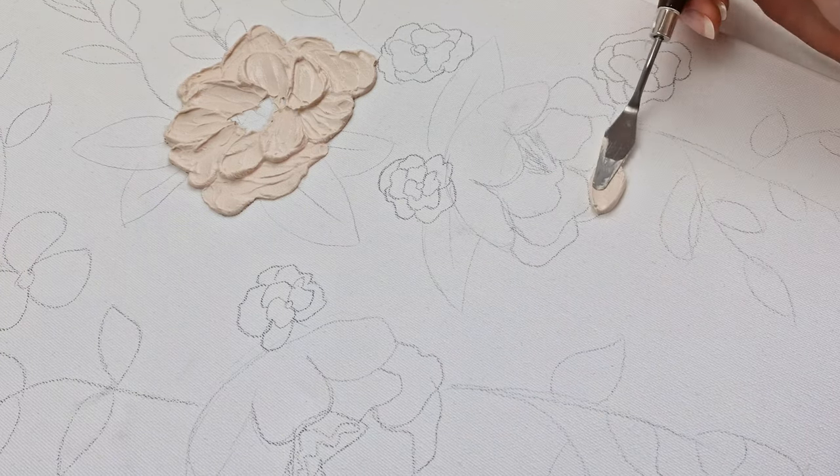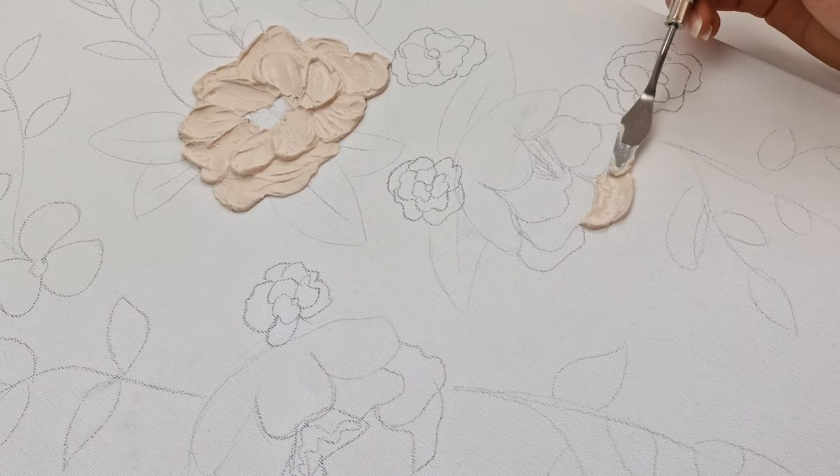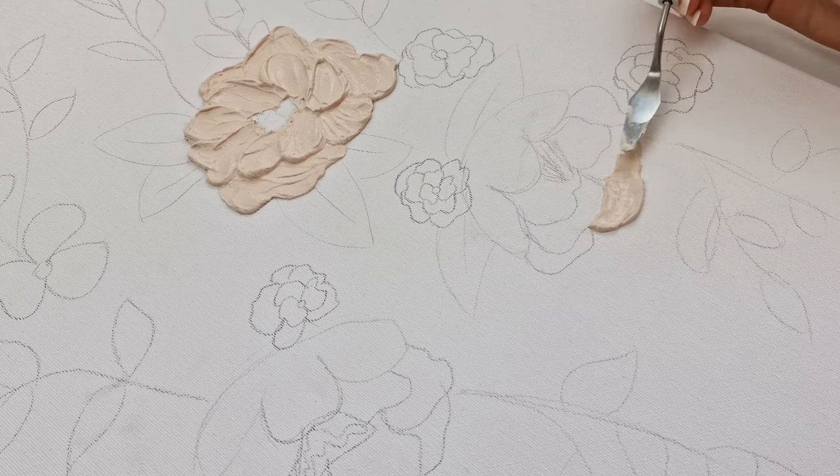With smaller parts it's a bit harder, but use a smaller knife and apply a small amount at a time. It's all about creating the layers.